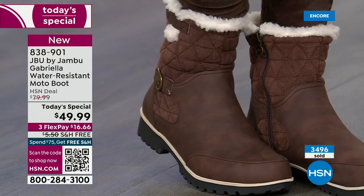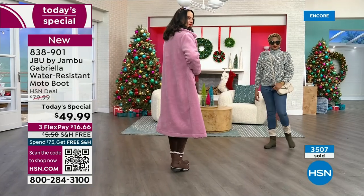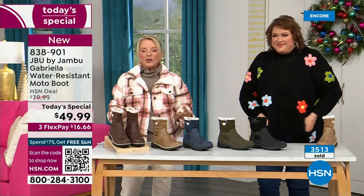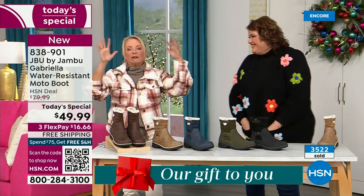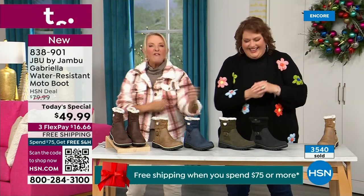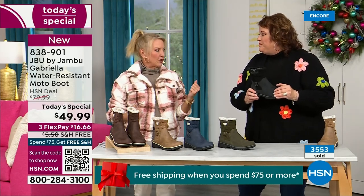You can walk out on the grayest, yuckiest day and go, I feel cute today. I'm warm, I'm good, my feet are dry, I'm happy. The reason you don't get the fashion element in many boots is because to do features like water-resistancy and all this other stuff, they start to pull back on the fashion element and eliminate the bells and whistles because it's so much more expensive.